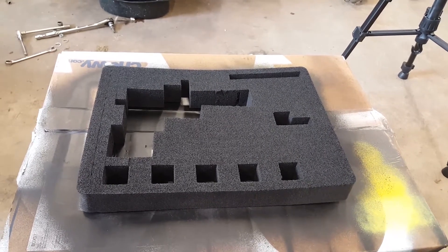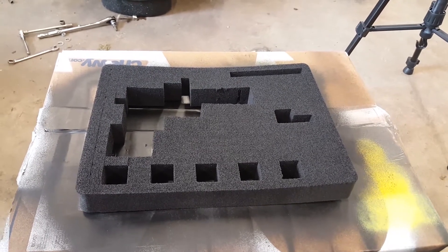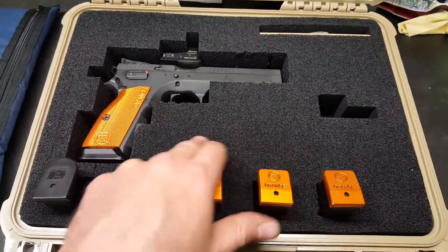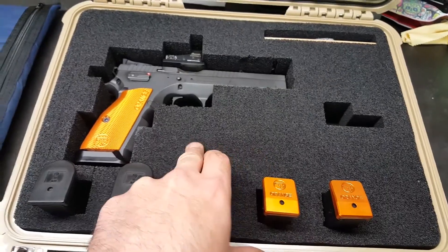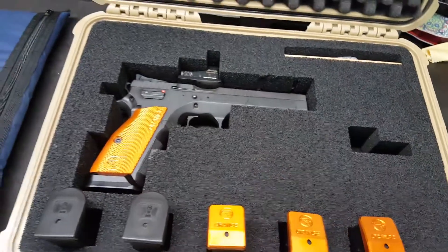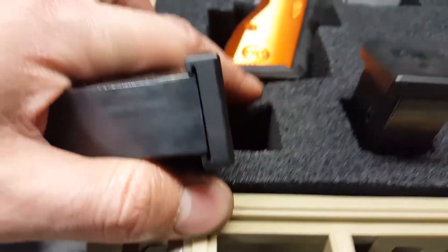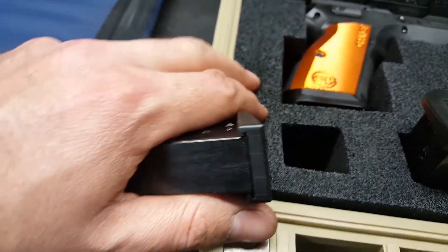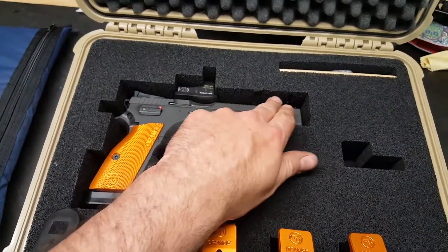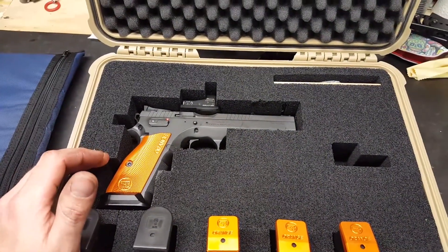I'm going to spray this, let it dry another day, and then take it back in the house to see what it does. Alright guys, it's done. As you can see it's a lot better than it was — you can no longer push down and see the separation where it was pre-cut. This little part that was torn is uneven because it wasn't even when it dried, but it's now adhered, so that's good. We'll see how long that lasts. I didn't spray a whole lot down inside where the gun actually sits — I did give it one coat and it seems to have helped.